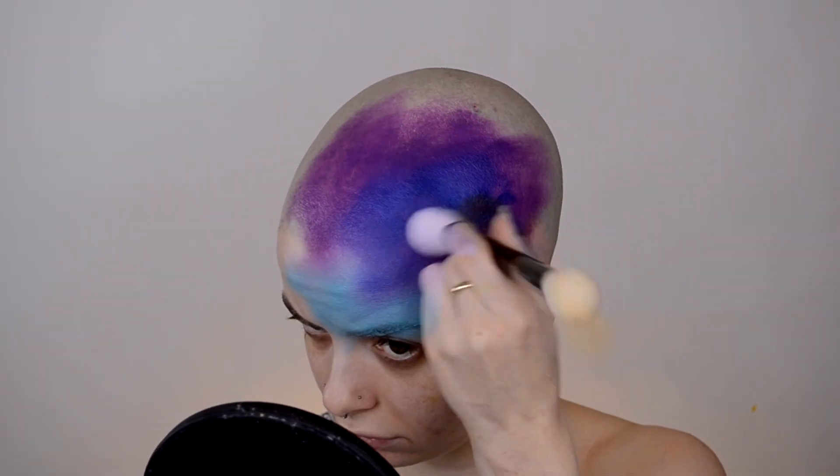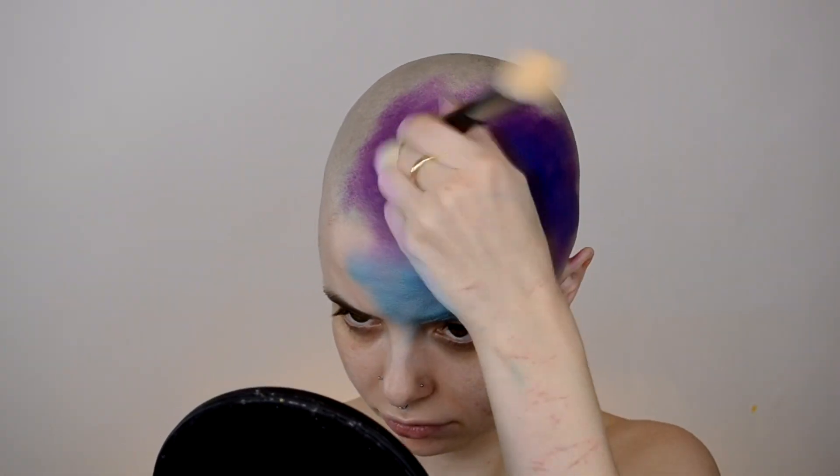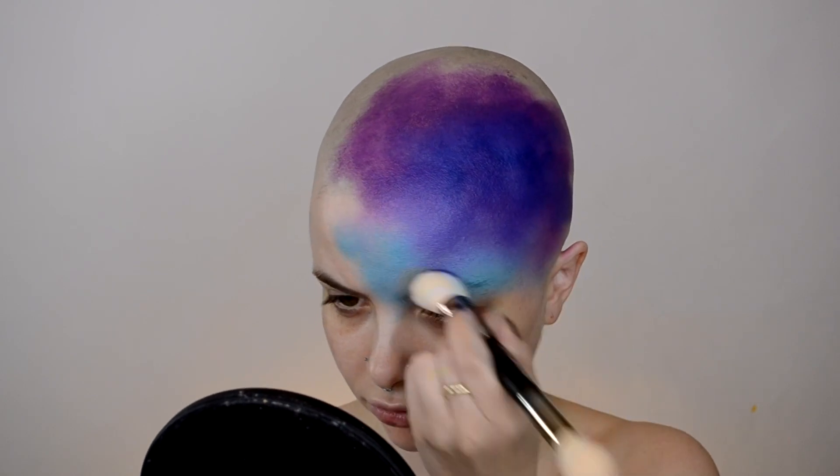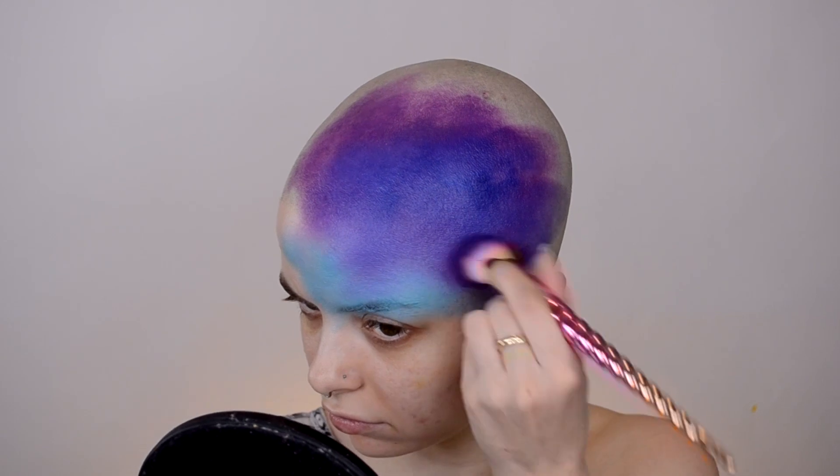I'm just layering different colors to get some depth — basically going in with a dark purple, a light blue, a dark blue, and then a light purple — and making sure to blend them together so there's a nice gradient going on.